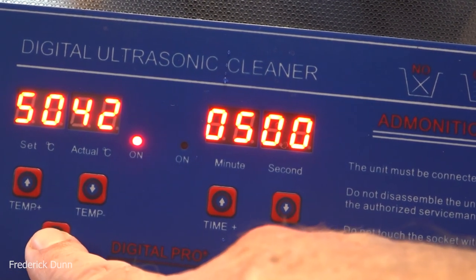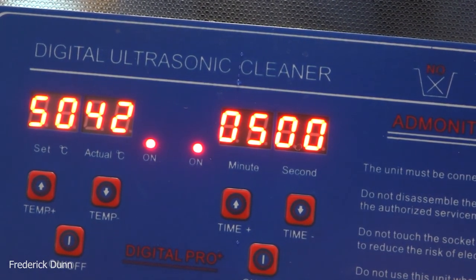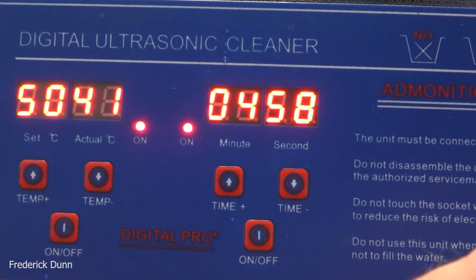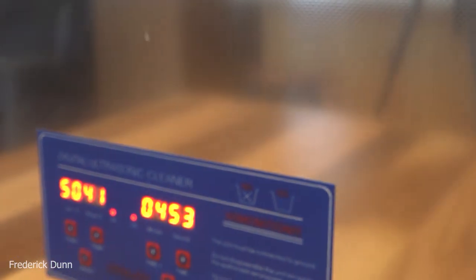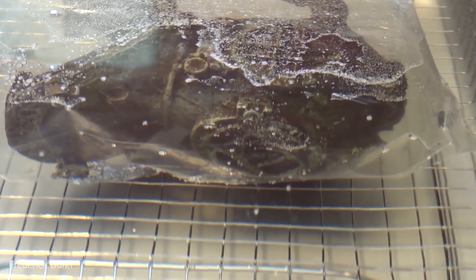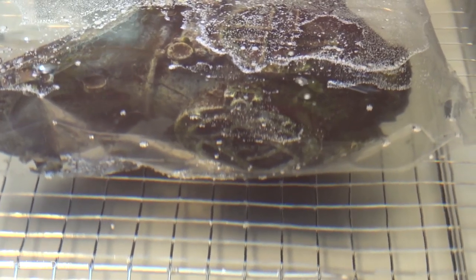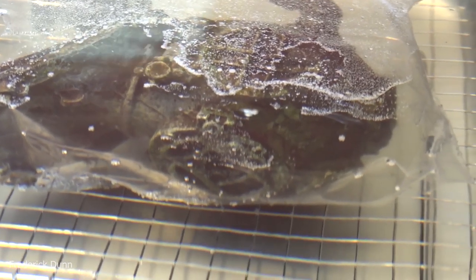Remember it's preset at five minutes, but you can run it to any setting you want — even an hour if you like. It's set at 50 degrees Celsius and it held that temperature really well. Pay attention to 'admonition' like it says there. Also, don't stick your hands in this water — your hands will conduct those cavitating bubbles and you can get some interesting problems. Keep your hands out of the water when this thing is running.